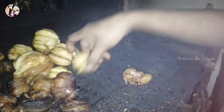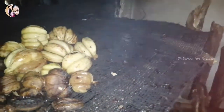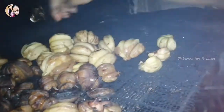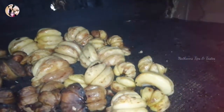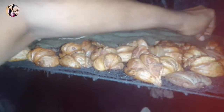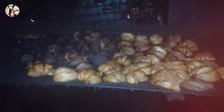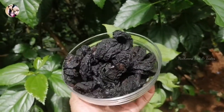Now the oil is ready. I will take the eggs and make the dough. Put it in the pan.